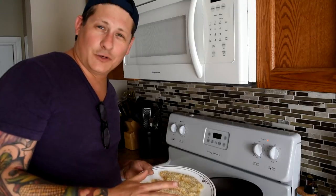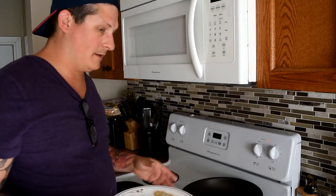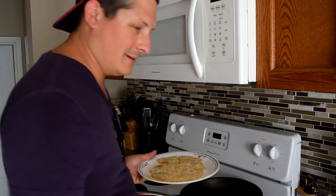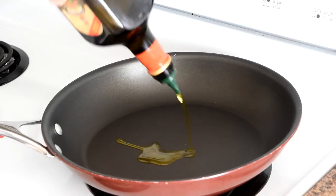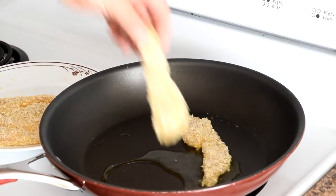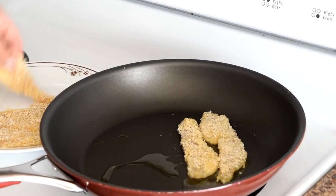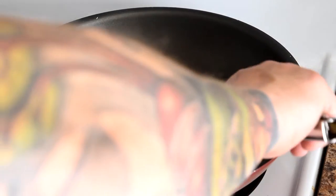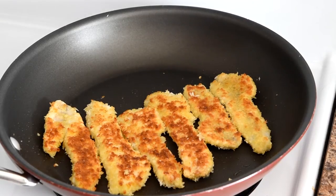Our yellow perch fillets are breaded in panko and ready to go. I'm going to add about a tablespoon of olive oil and sear them for about two minutes on each side. It's been about two minutes — we're going to flip our perch fillets and sear them for another two to three minutes on that side, and they should be ready to go.